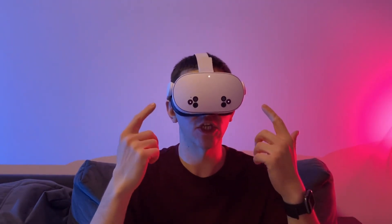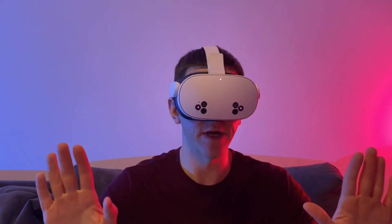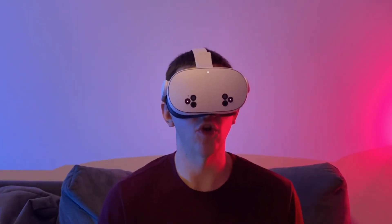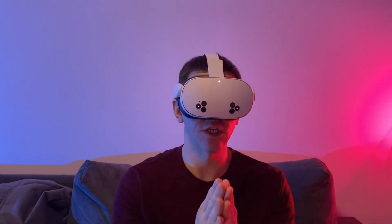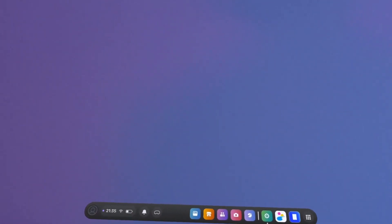If you've just bought a VR headset and can't wait to start transferring images onto any surface, then this video is for you. Let's figure out how to download the Skechr app directly onto your headset. Once you've activated it and can't wait to start projecting images onto a wall or any surface, you'll need to follow these steps to get started.